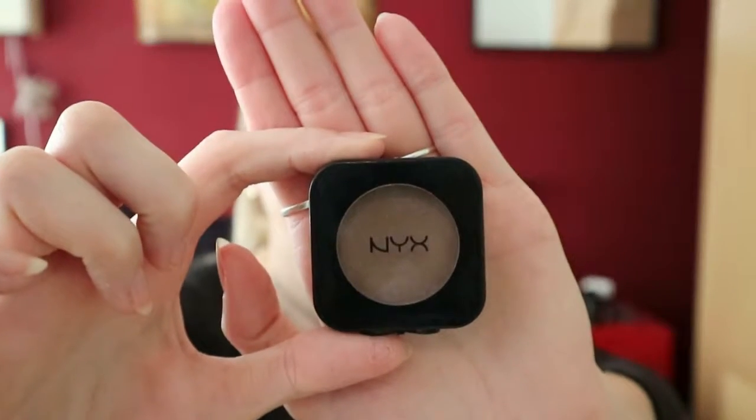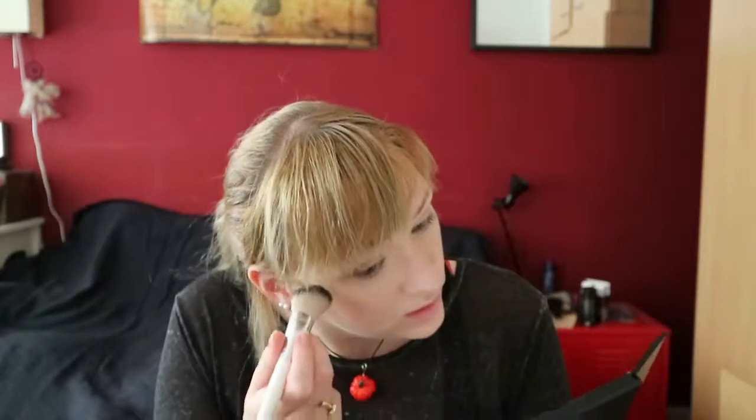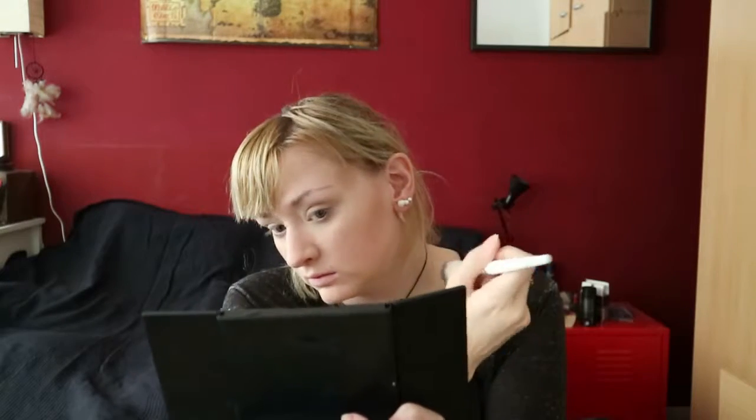Now I prefer to powder in areas that need them and not over my entire face. So we're doing the nose and then just the T-zone. Now we're going into a light contour. What I use for the light contour is the NYX High Definition Blush in taupe. I'm going to be taking a slightly angled fluffy brush. We're not contouring like crazy — just small circular motions to give our cheeks a little bit of definition. I went a little bit crazy on one side, but that's what blending is for!